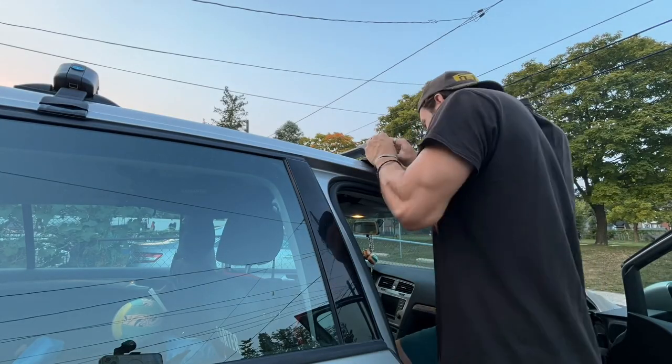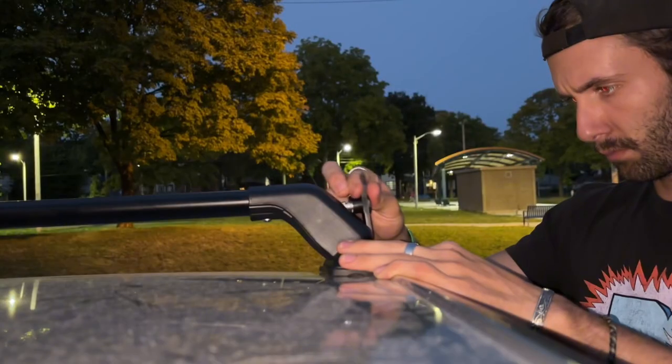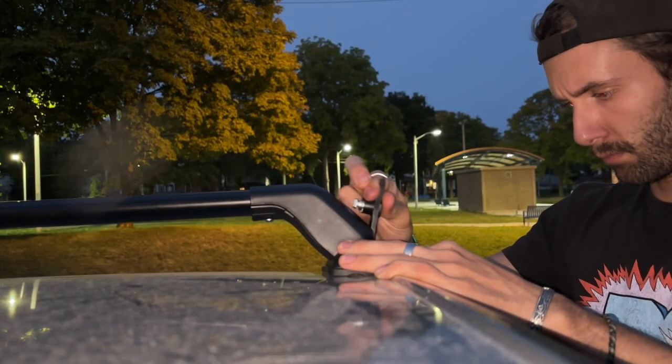Putting the clips on and everything was pretty easy, but unlocking it was actually pretty hard. This is the part that I struggled with the most.